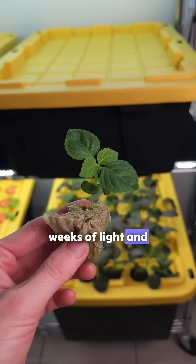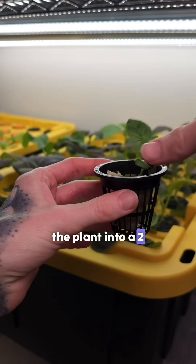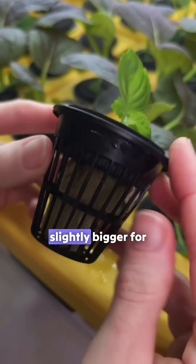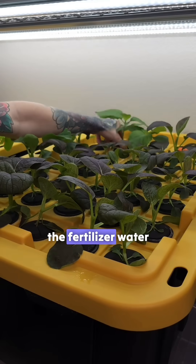After one to two weeks of light and feeding, the plants will be tall enough to move into the aeroponic system. We start by placing the plant into a two-inch deep net cup. Next we gently insert the plug around the stem. If needed, we cut the hole slightly bigger for a better fit. Finally, we place the plant into the aeroponic system where its roots will begin getting misted with the fertilizer water.